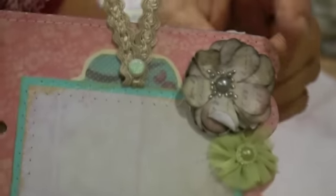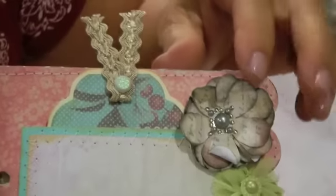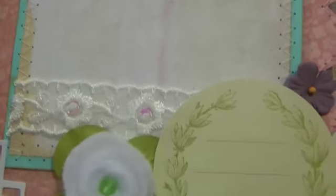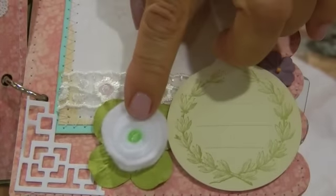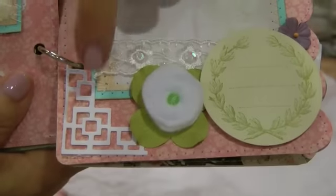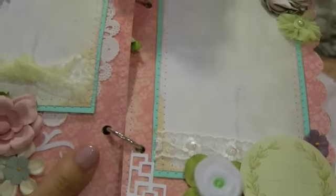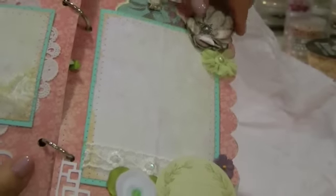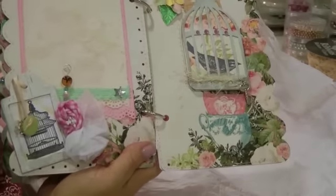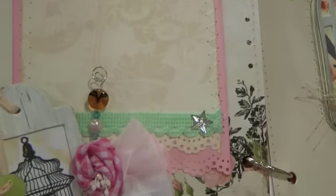Here's another tag pocket. You can tuck a photo behind this lace here — journaling spot, handmade felt flower, and the architectural die from Sizzlets, I believe. Looks familiar. Okay, I'll zoom out. Oh Jennifer, your colors are gorgeous — so soft. Even though you put all the pastels together, they just blend together so nicely.